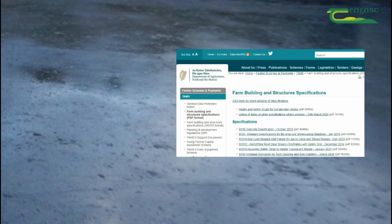All repair works are to be completed in accordance with the Department of Agriculture Specification S128 and S128A. These can be viewed on the Department of Agriculture website.